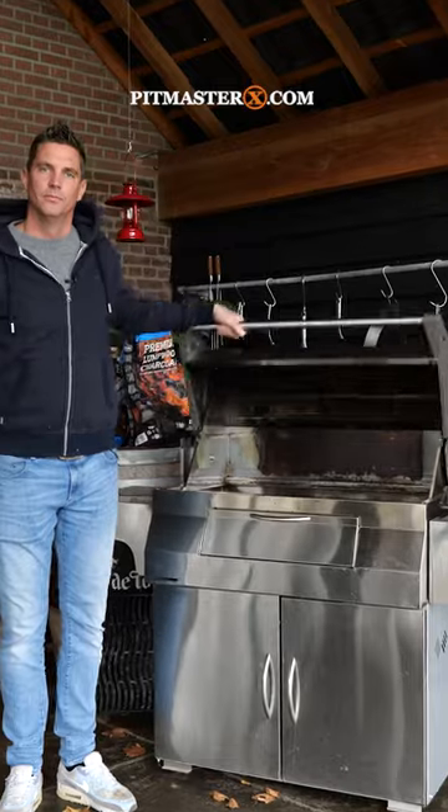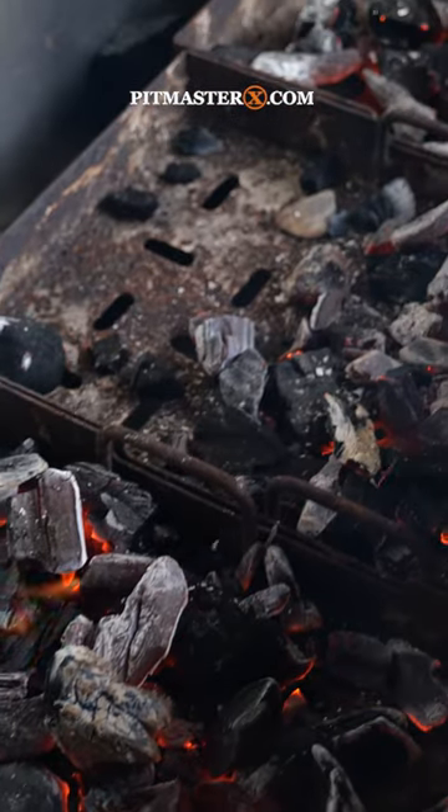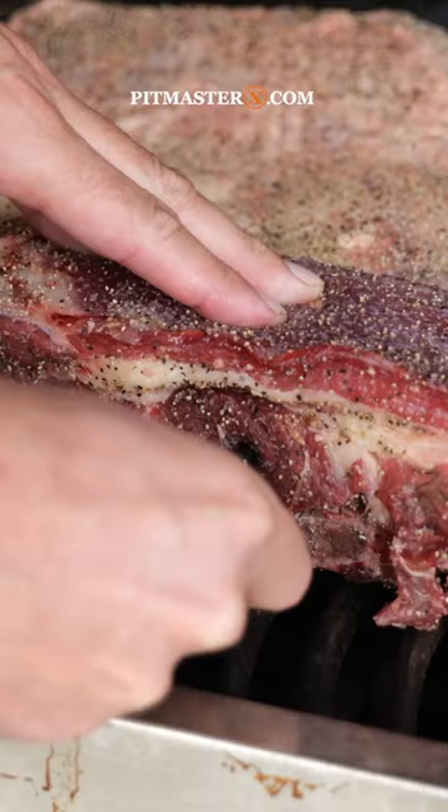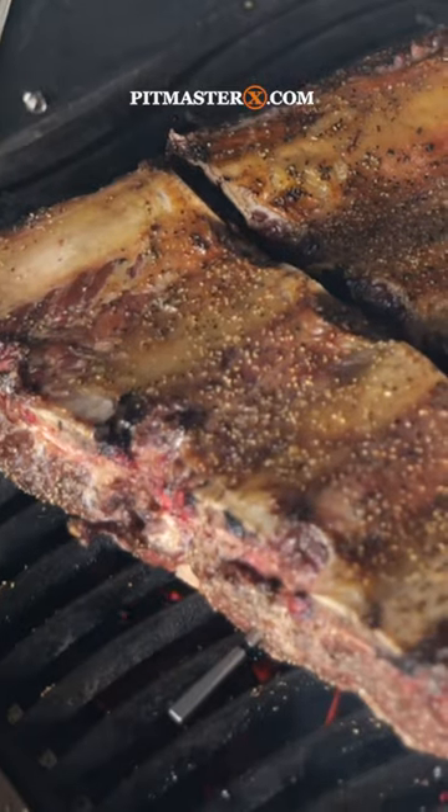Then I fired up the Napoleon Professional Grill, which is a typical Argentinian style grill because you can lower the charcoal bed. And of course, I'm going to make sure I keep an eye on that temperature with the new Meater 2 Plus.